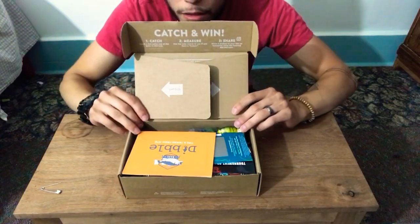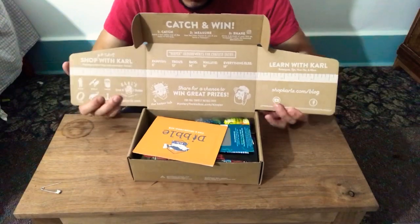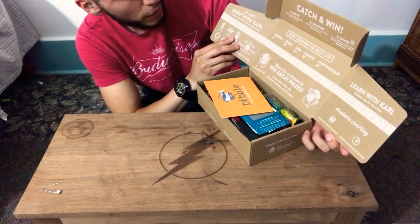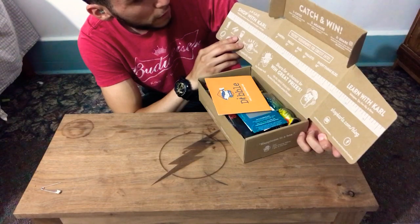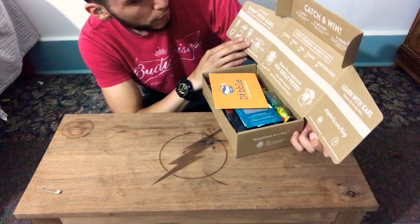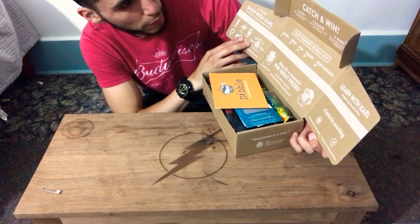Ta-da! What the hell? Panfish trout. Number one: catch — catch a fish using one of the baits in this box. Two: measure — use the ruler below to see if you have a keeper. Three: share — if you have a picture of a fish.